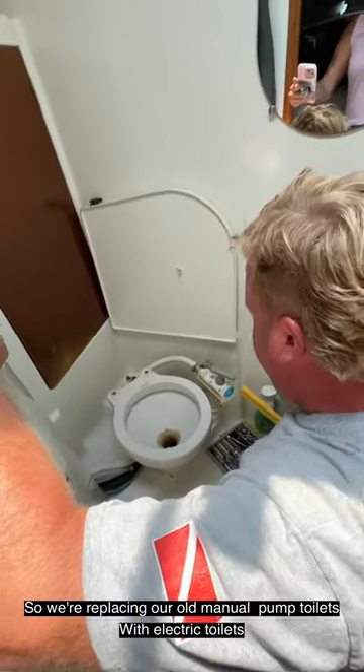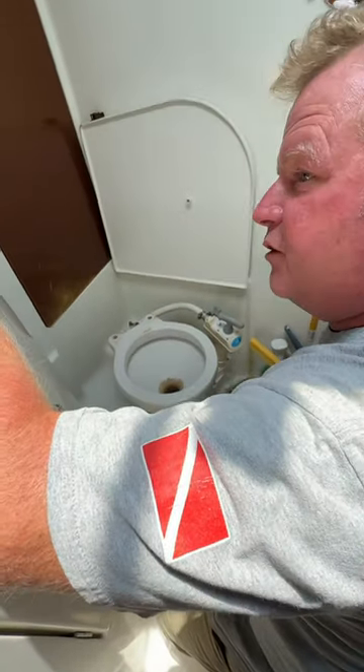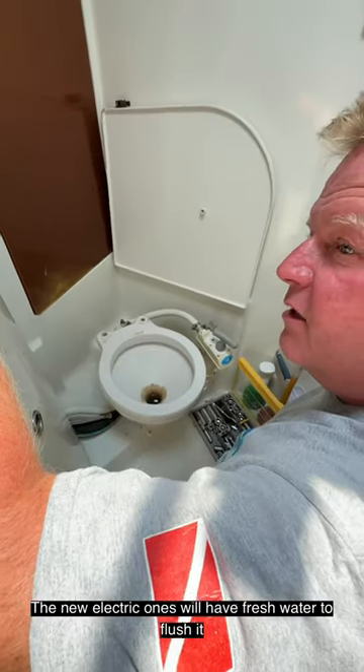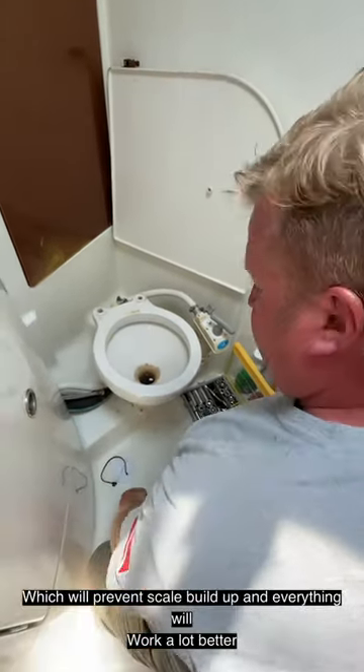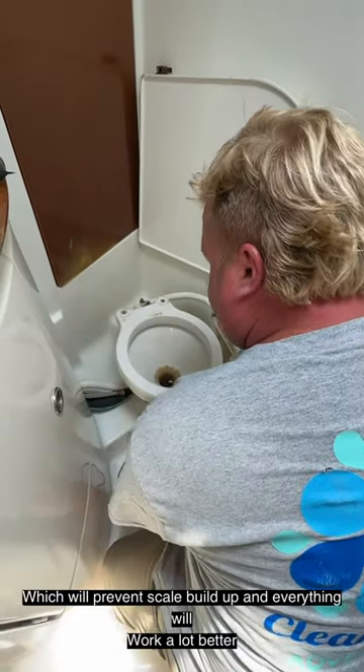We're replacing our old manual pump toilets with electric toilets. The new electric ones are going to have fresh water to flush, which will prevent scale buildup and have everything work a lot better.